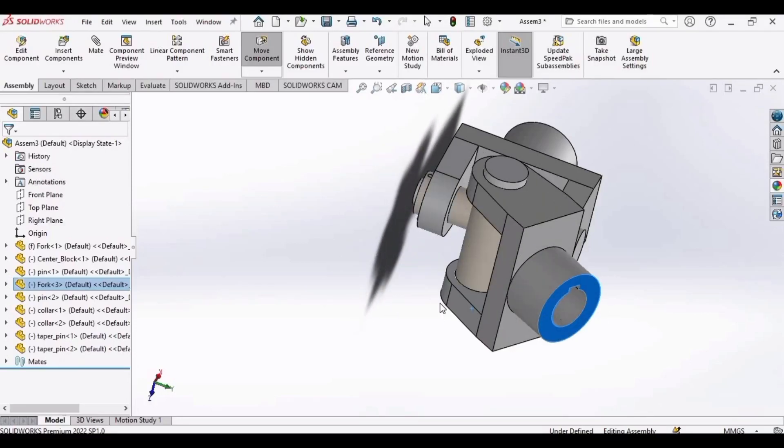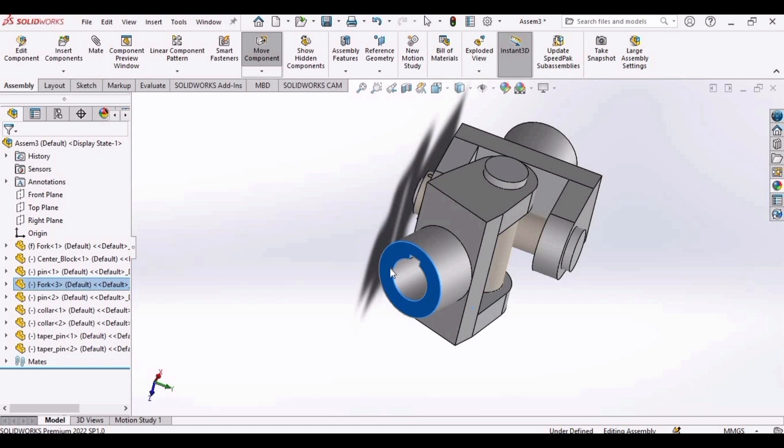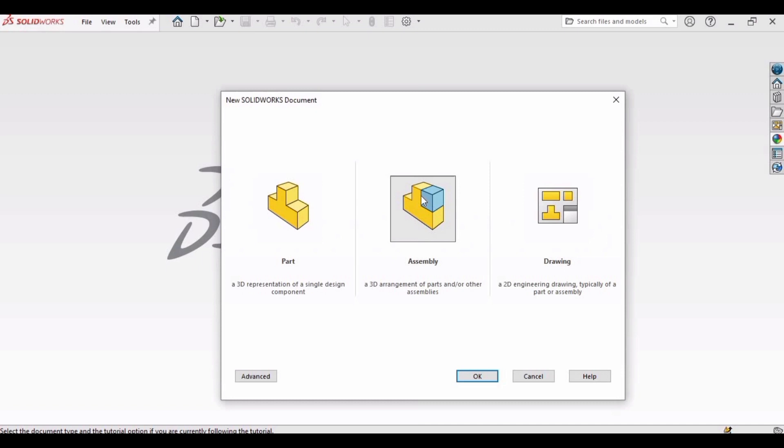Welcome to this video in which we will assemble this universal coupling. We have created all the necessary parts of this universal coupling in our previous video. You can find the link in the description and you can also find the necessary details and drawings in the description as well. Let's get started.